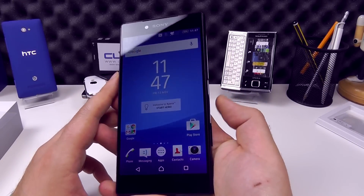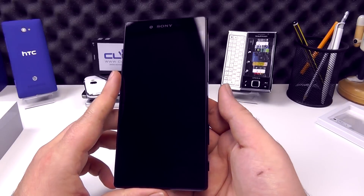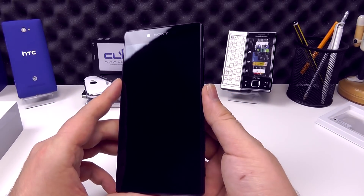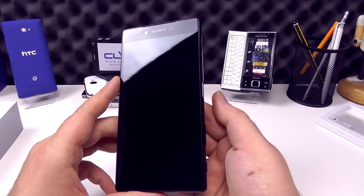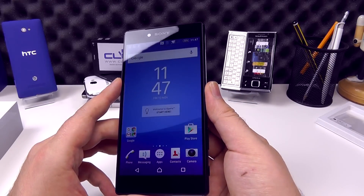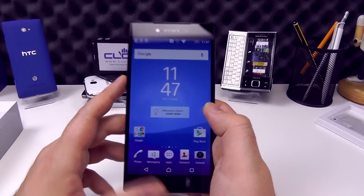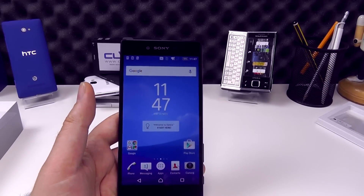And there we go — I didn't have to push the button there. If I push to lock, and then just tap the fingerprint to the side, that doesn't unlock it. When the screen is locked you have to depress the button slightly, then it will unlock. And of course, if you miss the fingerprint, you can bypass it with a PIN lock or a password.